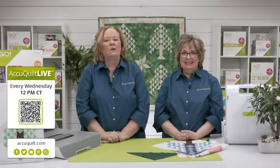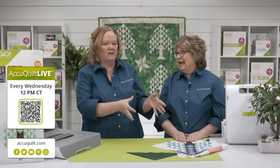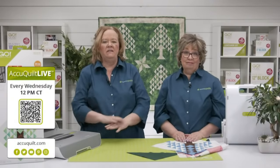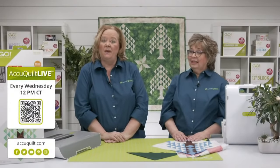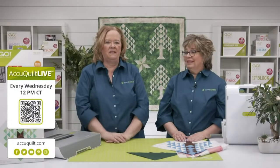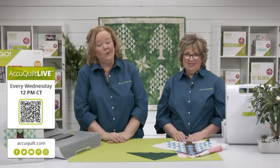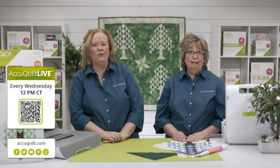Be sure to join us every Wednesday at 12 noon central time for AccuQuilt Live. Tomorrow we're going to use the Go Tree of Life die, finish putting our block together, and show you how easy it is to chain piece. Be sure to register for the show on our events page to be entered to win a door prize. And for those lucky enough to be going to Paducah, Kentucky for the AQS quilt show next week, we'll be there.